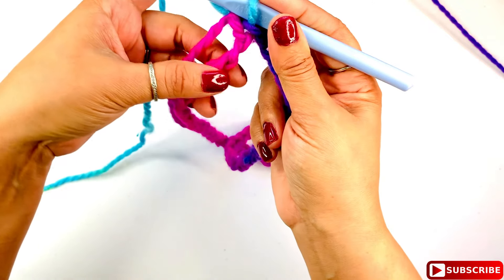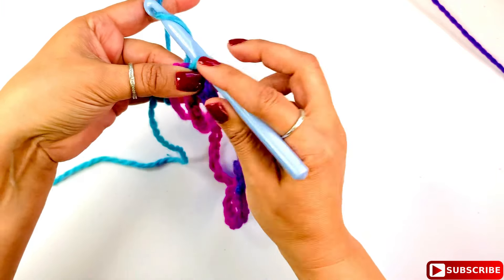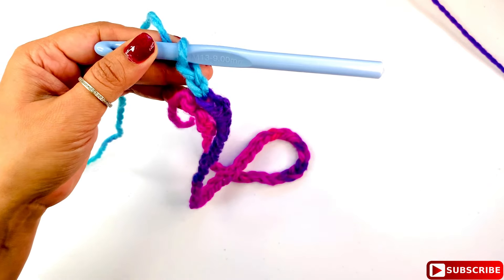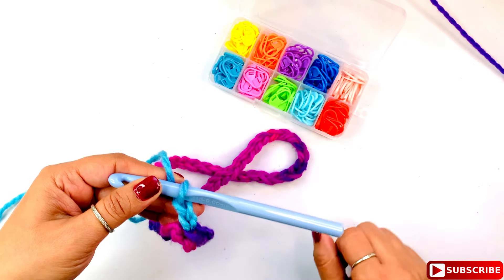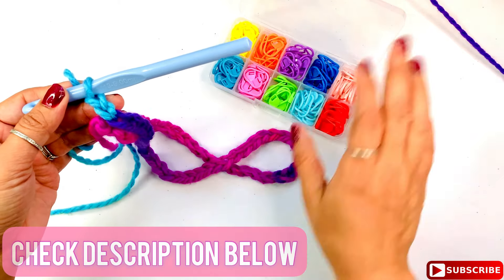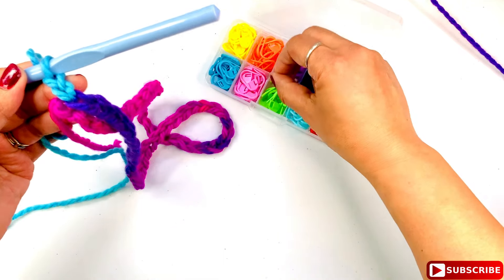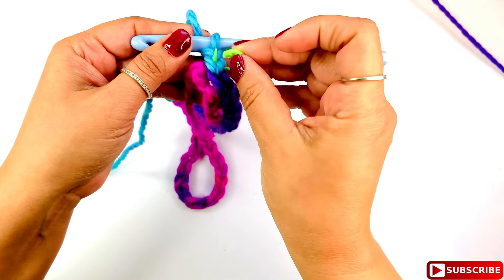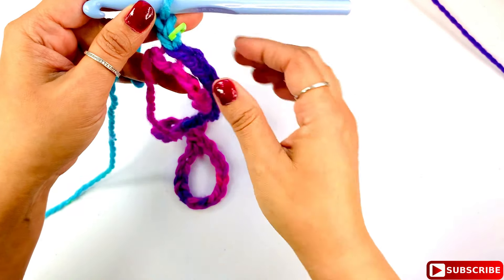Now we're working in the round. Chain two — that's your turning point. I'm going to add a stitch marker here in the first chain so I know where the end and start is, which is the join area. These stitch markers I bought on Amazon — I love them; they come in a packet instead of loose bags. Everything I'm using is linked in the description.